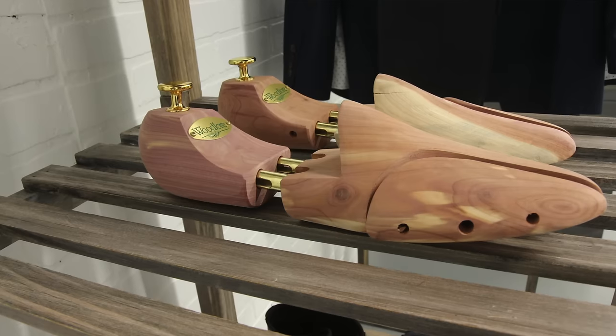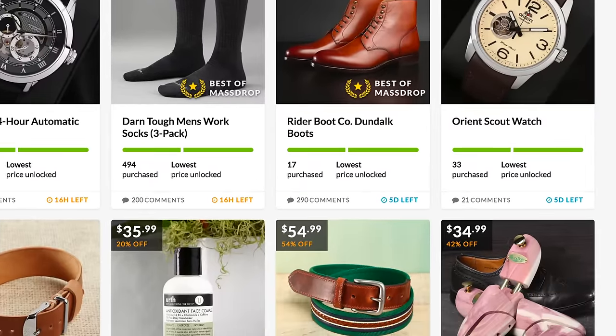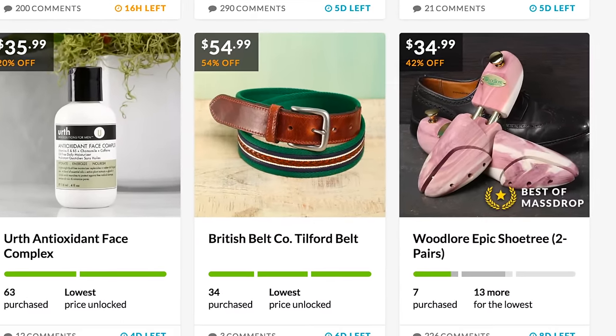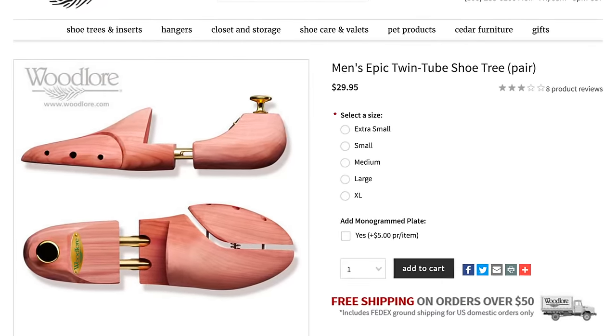This gives you access to amazing brands at even better prices. For example, these Wood Lore shoe trees you're seeing — you can get two pairs for $40 on Massdrop, whereas on woodlore.com the same shoe trees are $30 for just one pair. So you get some crazy rebates by buying in bulk with a bunch of people. They have products for the tech guy, the EDC guy, the fashion guy — I'll have them linked below. They're having a great sale where you can get two pairs for basically $20 each, and these are the premium shoe trees.